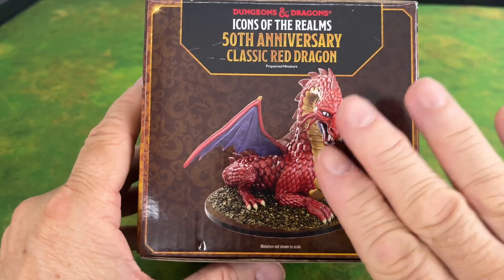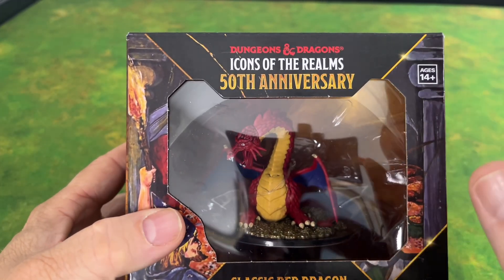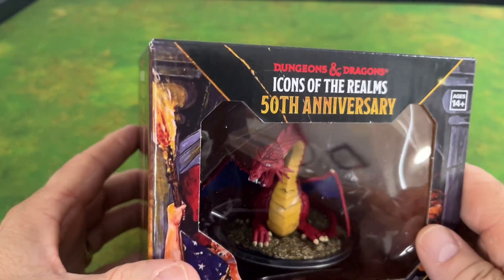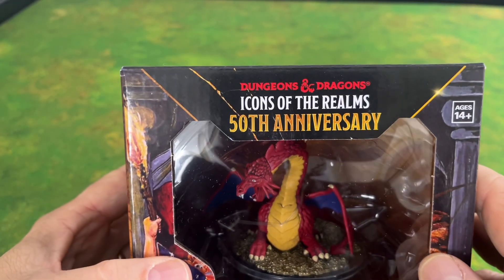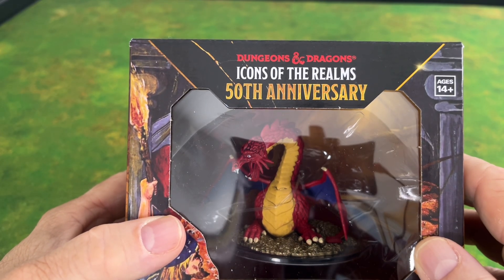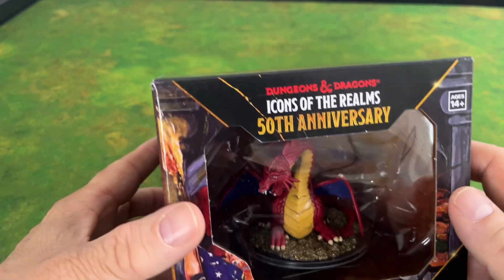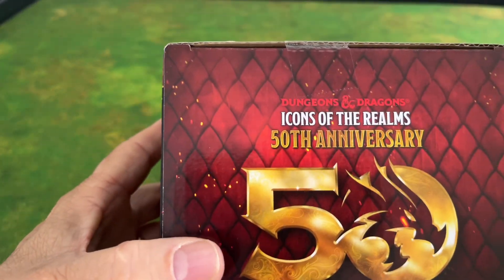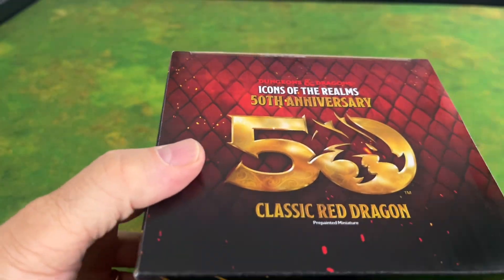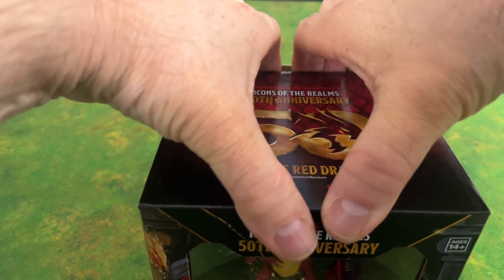For me this was strictly a nostalgic purchase because I just absolutely love the D&D box set that I got, even though the rules were a bit obtuse at that time. When I saw this it was something I had to have. But to be honest, it's been on pre-order for so long I almost forgot that I had pre-ordered it, and I was quite surprised to get it in the mail yesterday.